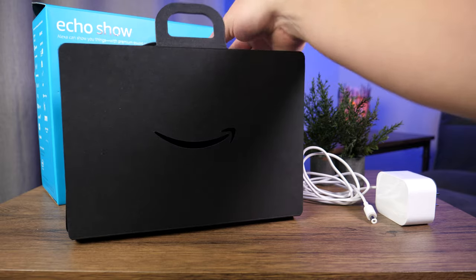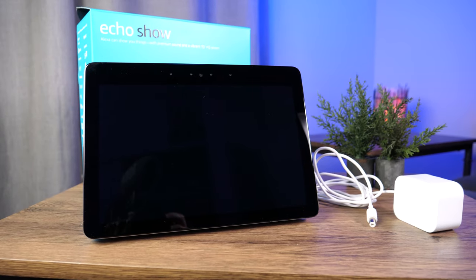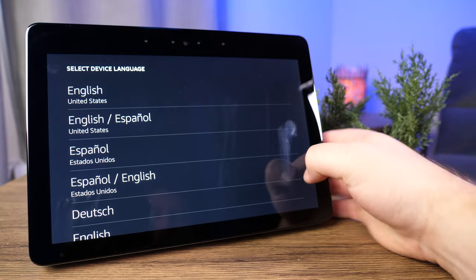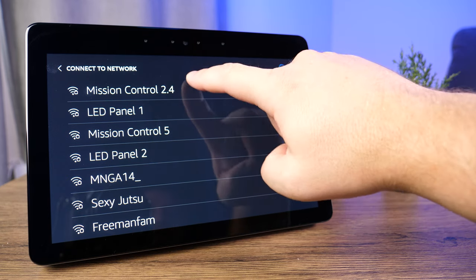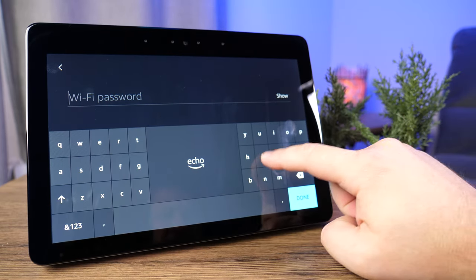We're not going to spend a ton of time with the unboxing. You essentially get the Echo Show and a power cable in the box, plus some documentation. Once you've got it all plugged in and ready to go, the first thing it's going to ask you to do is select a language. You can scroll through the list to find the language you're looking for. We're going to click on English, and then it's going to start searching for networks. It's a good idea to put the Echo Show in the room it's going to be in and connect it to the best Wi-Fi in that area. We're going to select Mission Control 2.4 and punch in the password.